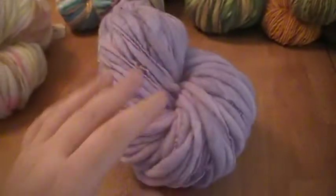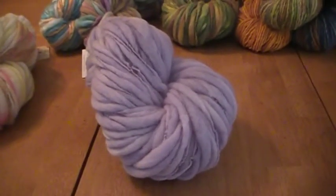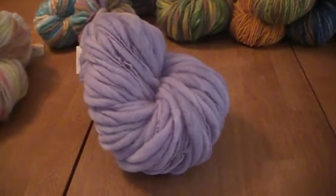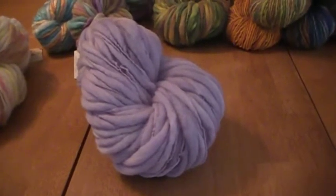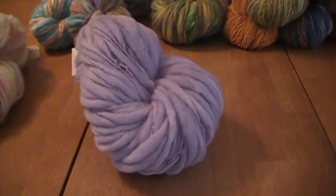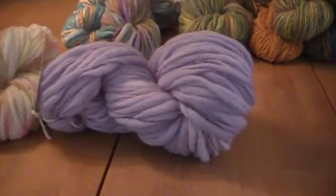This one is called Hydrangea. I do two colorways — Hydrangea and Forget-Me-Not. Hydrangea is more blue and Forget-Me-Not is more purple. When I dye the wool I never know which one it's going to be; it's the same dye, just a little more gives you the purple and a little less gives you the blue, but it can be hard to figure out which one it's going to be. So this one's Hydrangea.